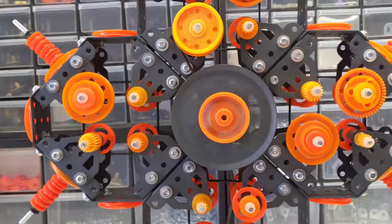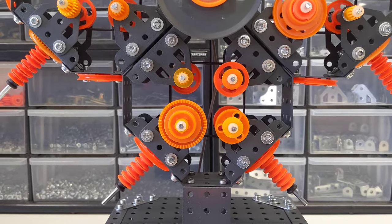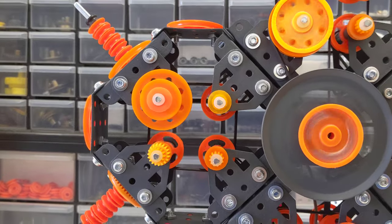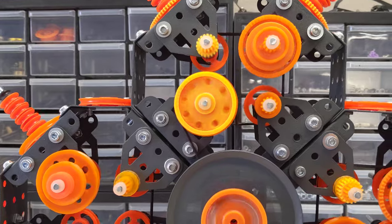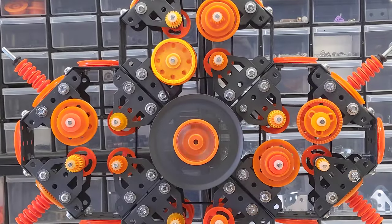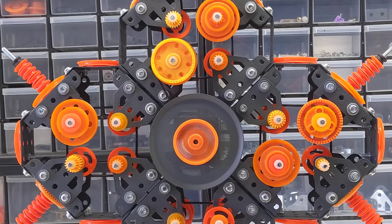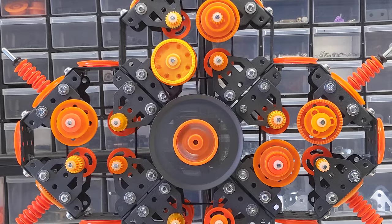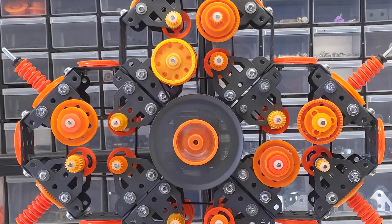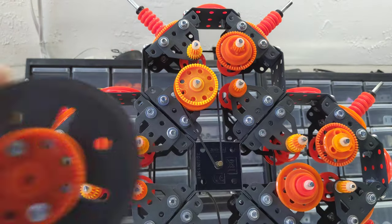I'm going to go ahead and work this around. It's very interesting the way this machine wobbles around as it runs — I didn't notice this until after I caught it on camera. I was actually really surprised that this motor was strong enough to power the mechanisms in this machine.